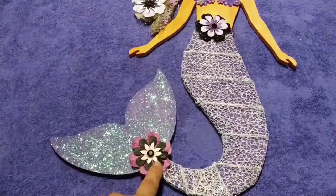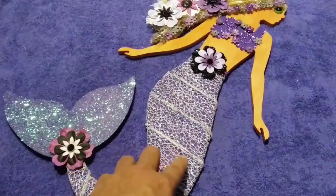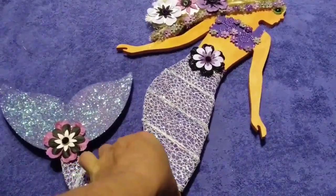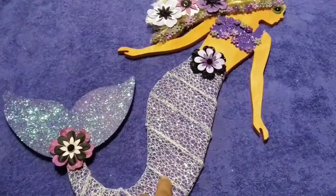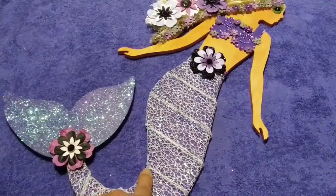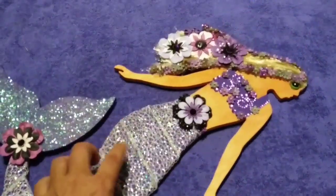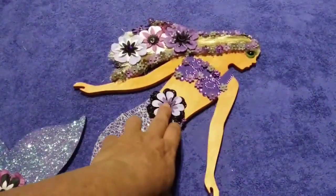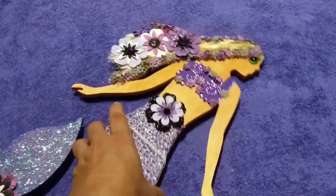I bought the flowers. This right here was just lace, and it actually has metal in the back of it that I didn't realize until I purchased it. When you go to cut it, it has this little bumpy stuff right here — it's actually a wire that runs through it, which turned out beautifully anyway. But I poked my fingers a half million times. I put a little flower right here to kind of symbolize a belt or something.